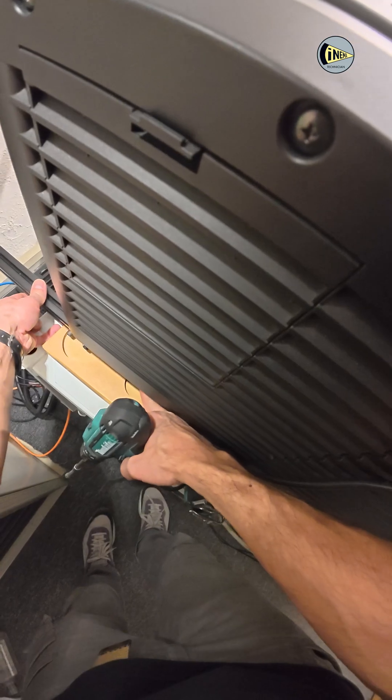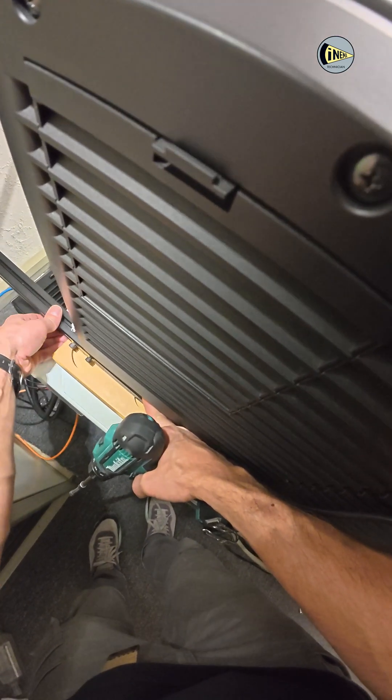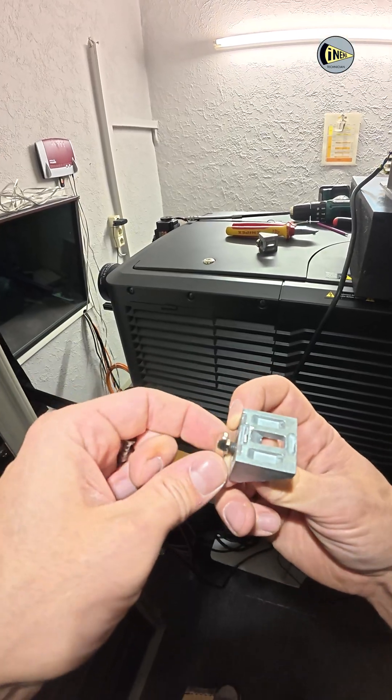Second step: I screw the profiles to the wooden tabletop on the left and right sides of the projector, using special brackets for these profiles.